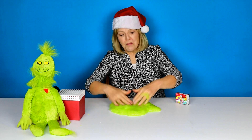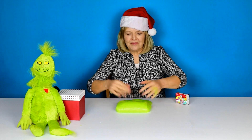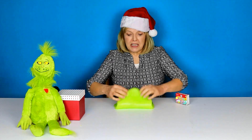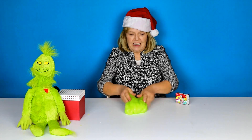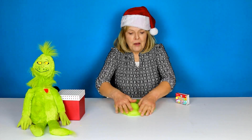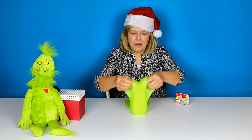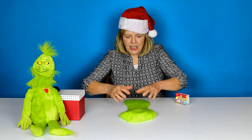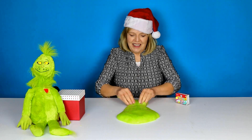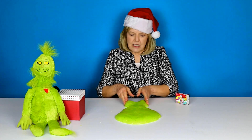Do you remember the story of the Grinch? He's kind of a character that takes the Christmas presents — he takes them away from the children and tries to ruin Christmas. But at the end, what happens to the Grinch? I'm going to try putting the Grinch out here a little bit. I don't know if I could do this very well but we're going to just try.